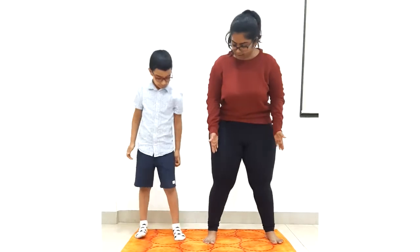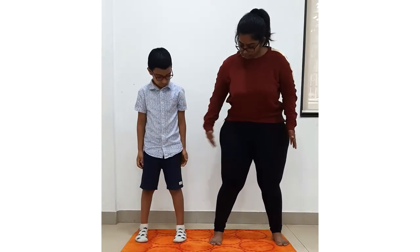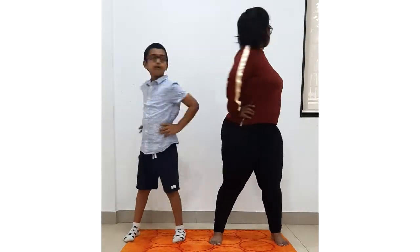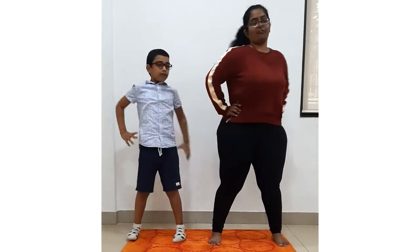Very nice. Now take a distance in your legs. Take it more. Yes, take more distance. Keep hand on your waist and give a twist. One, two, three, four, five. Very good.